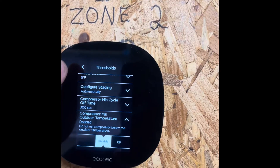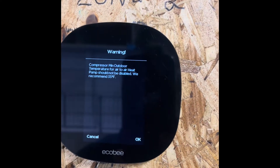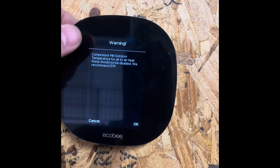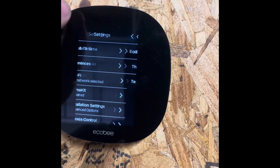Scroll over and click Disabled, then click the back button. It's going to say: 'Compressor minimum outdoor temperature for air-to-air heat pump should not be disabled — we recommend 35 degrees.' Since you still want your heat at 35 degrees, hit Cancel, and this will save it to that setting.